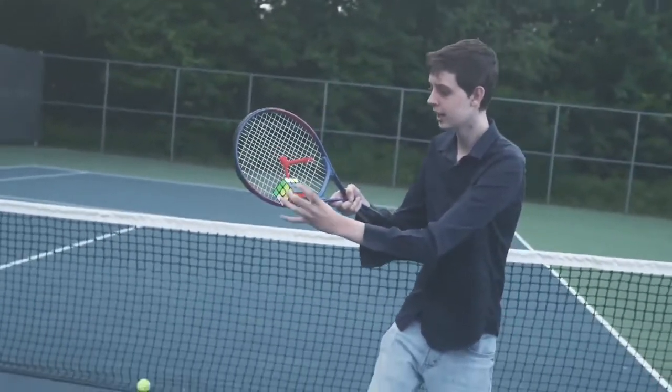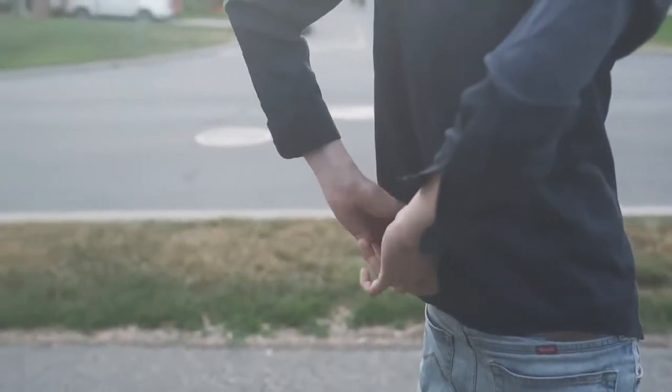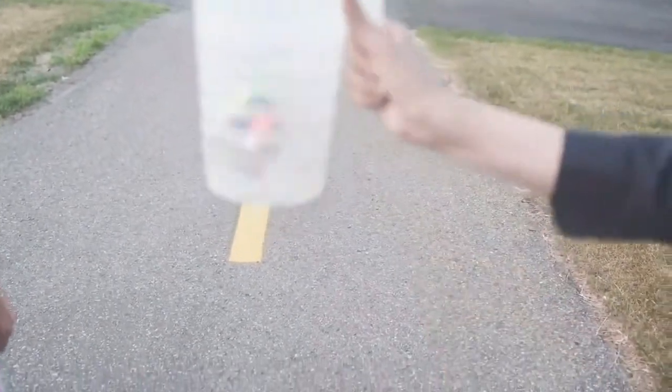And like that — watch guys, I don't know if you guys can see over here. Place it in the container. That's good. I'm going to shake it like this.